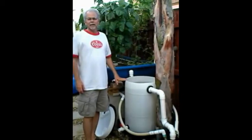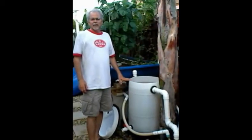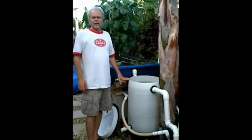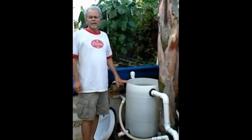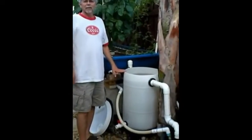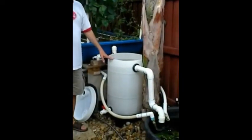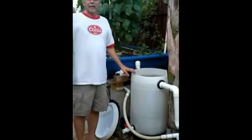Hi, this is Victoria with Fish2Food Aquaponics. Dan has just installed a biofiltration swirl filter that he would like to show you. And this is it, right here, this white barrel. So Dan, why don't you take it away?